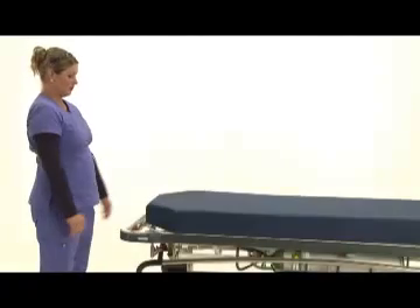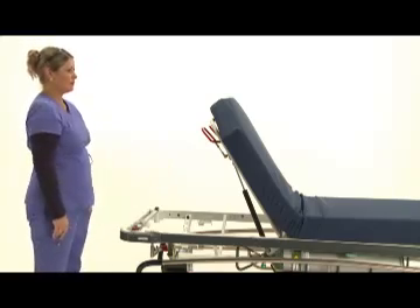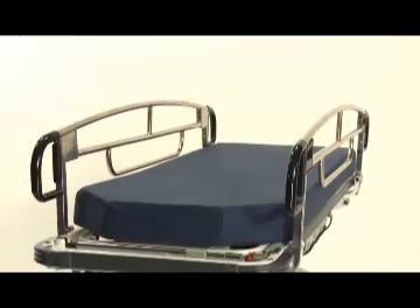The 7500 comes with a pneumatic fowler to assist in the raising and lowering of the patient. The pneumatic fowler offers 600 newtons or 135 pounds of force, so even small or petite caregivers can easily elevate or reposition a patient.